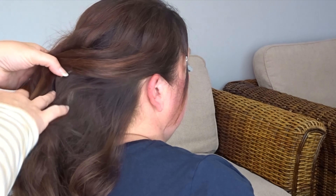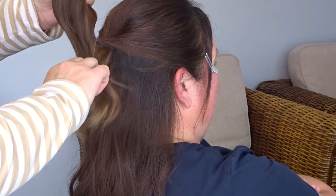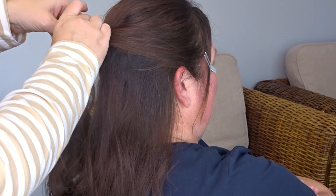To start we're going to split the hair from ear to ear. Then we're just going to secure that top section into a ponytail using a clear elastic band.